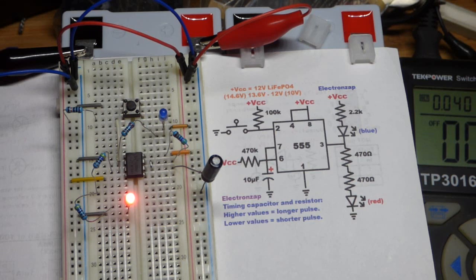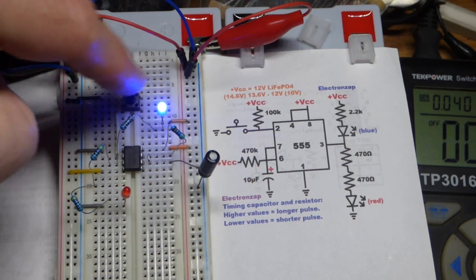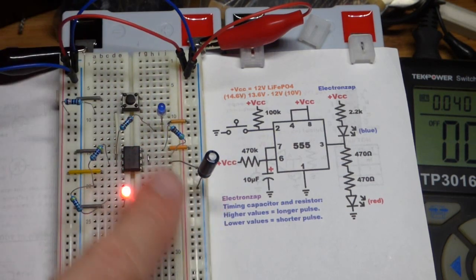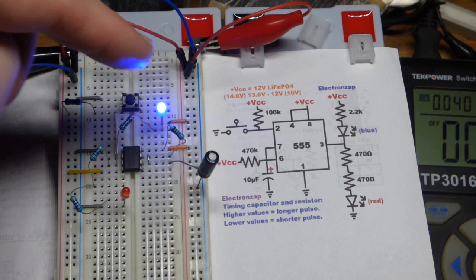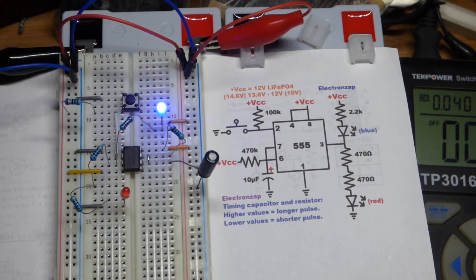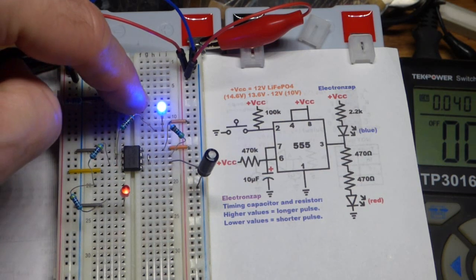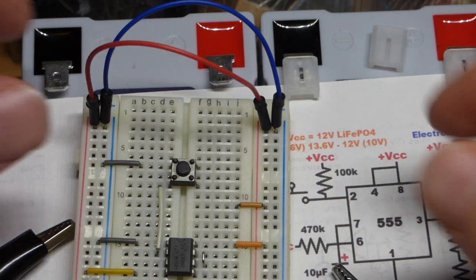This is what the monostable mode 555 timer does: when I press the button, the output goes high for a period of time set by that capacitor and resistor. That's the unstable state. The stable state is when the output is low, and I wired it so a blue LED lights up when the output is low — it stays low until I force it high again.